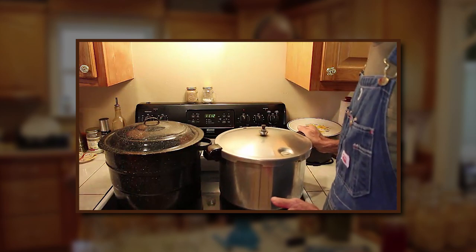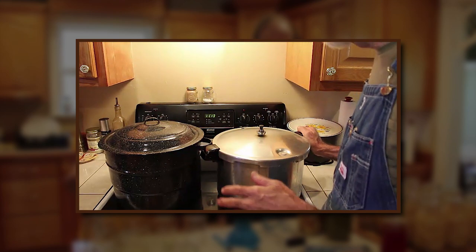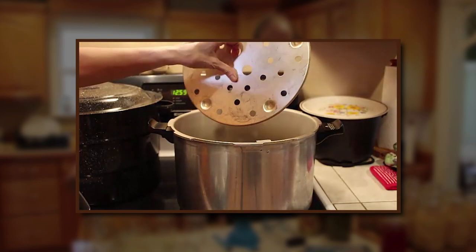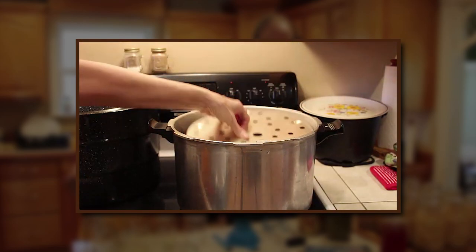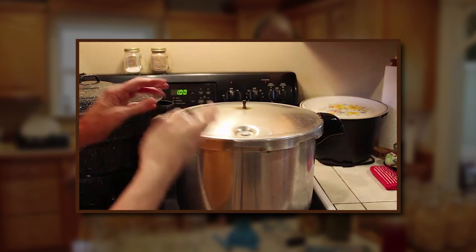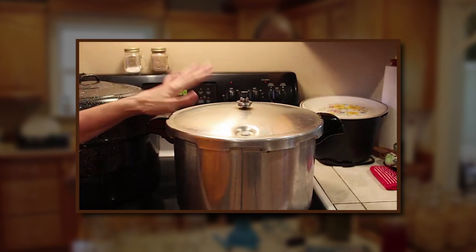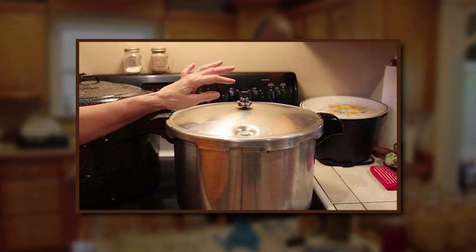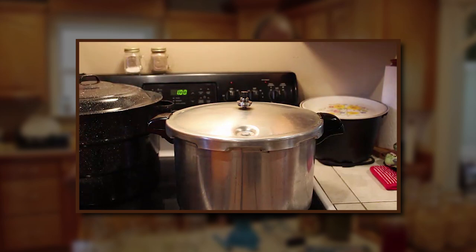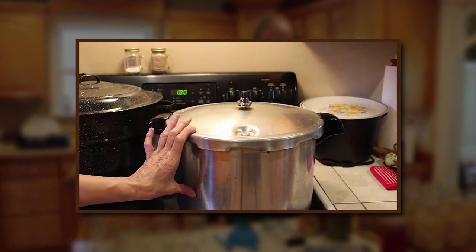This one here is called a pressure canner — this is a Presto. They also have All-American, Mirro, and several other brands. In the Presto canner you have a rack that keeps your jars off the bottom, a seal, and it locks down. This weight pops up — you put it on and it starts jiggling. You want just a minute amount of jiggling, and you adjust the cooking temperature to keep it from getting too hot. The book tells you how much water to put in your canner — always follow the book.